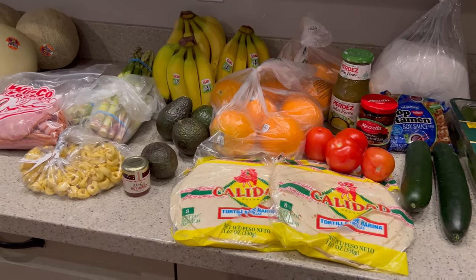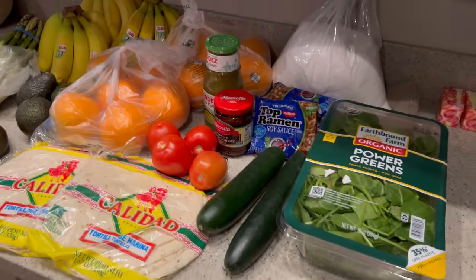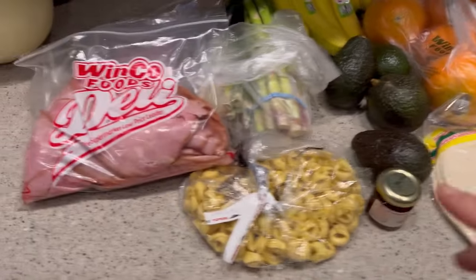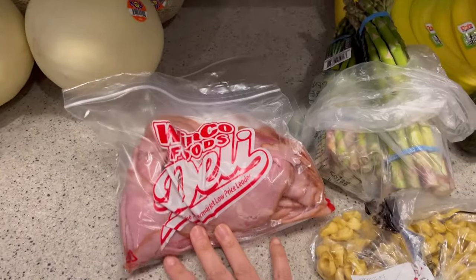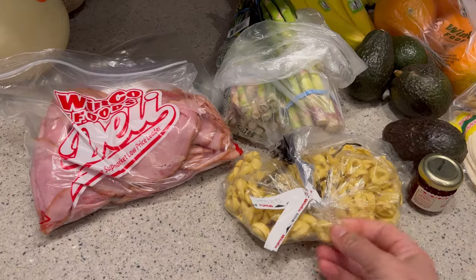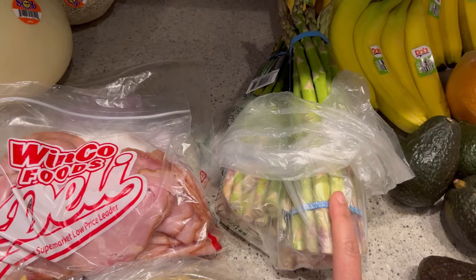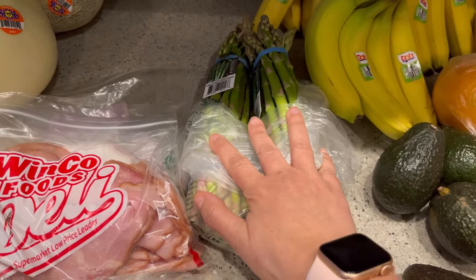We are back with the grocery haul for this week — this is it right here. There are a few impulse buy items that were either a good deal or my teenage daughter wanted to throw in. Starting off, this is just some deli ham — we don't typically buy it, but it'll be good for sandwiches with the homemade bread. This is an impulse buy: dried cheese tortellini from the bulk section. The asparagus will probably go with the coconut rice option — it was 98 cents a pound, a really good price. We always get a whole bunch of bananas for banana bread, smoothies, and fruit throughout the week.